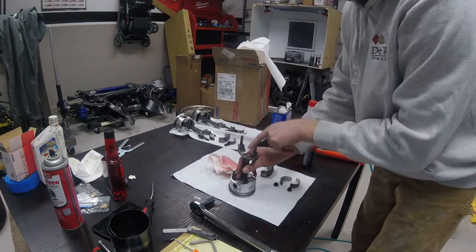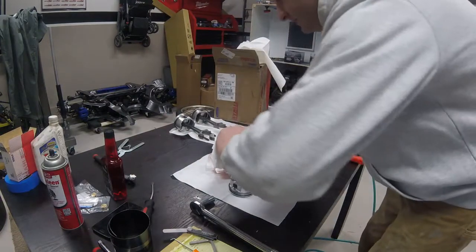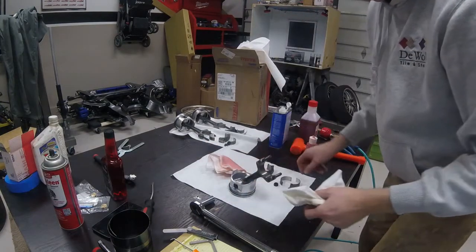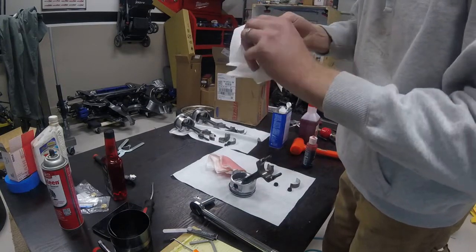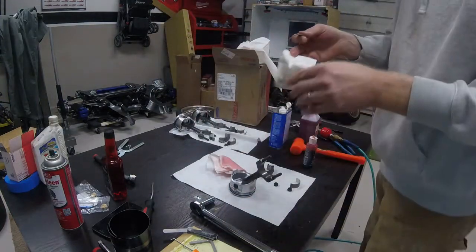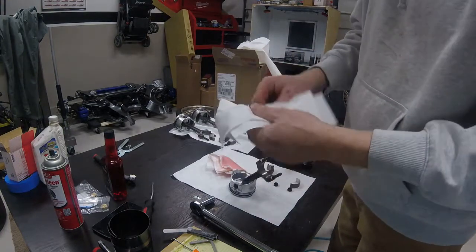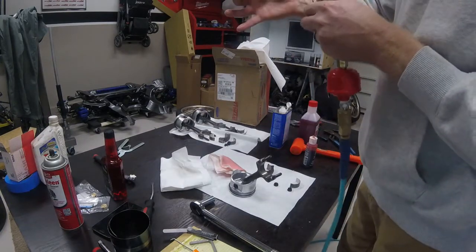The next part is cleaning off the bearing surface. I have a towel soaked with lacquer thinner for the cleaning, and I'm also taking my rod bearing and wiping it down thoroughly with the lacquer cleaner. You can see there is still quite a bit of debris and dirt on those bearings even though they've been cleaned several times. Then a quick blow-off with some compressed air.